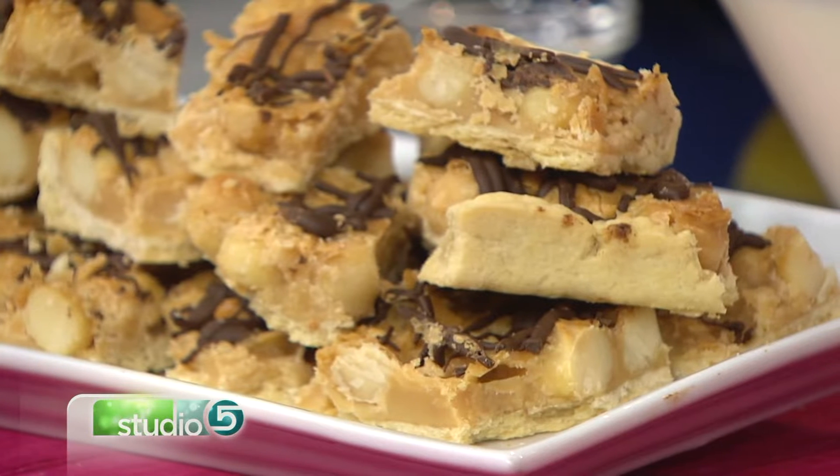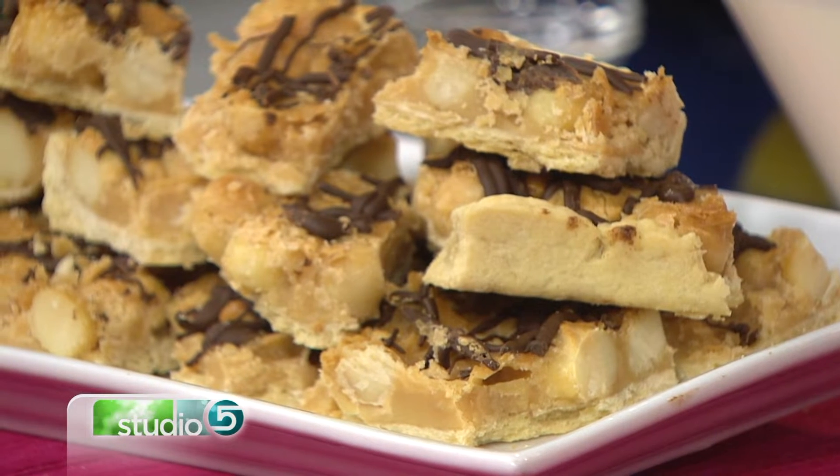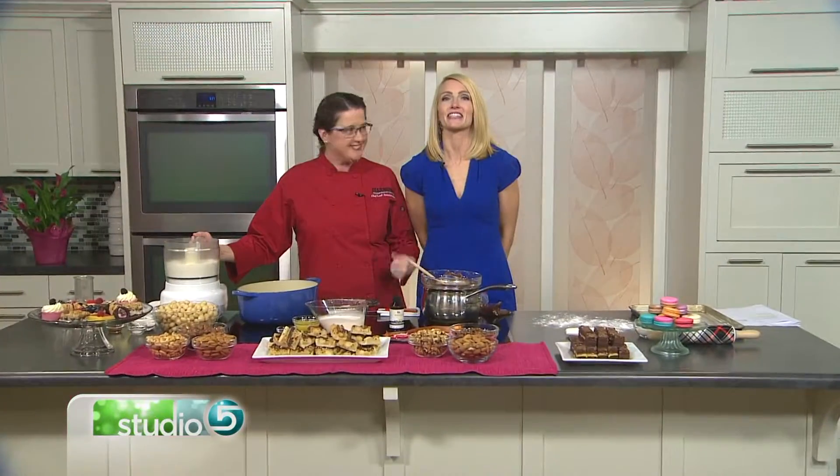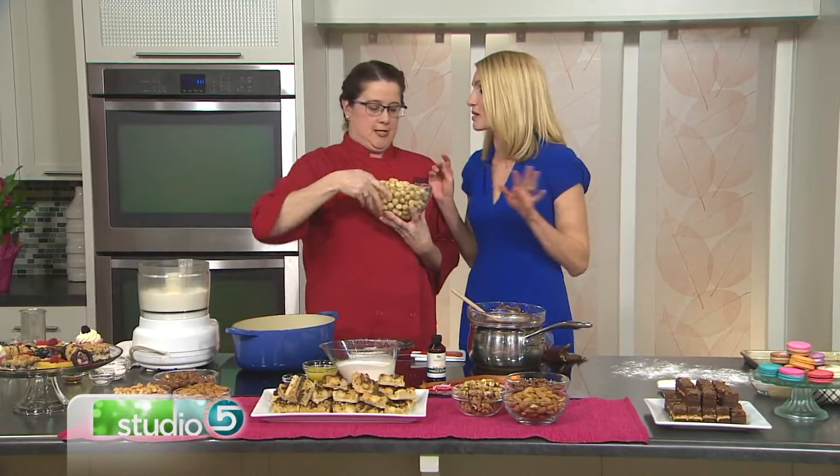You'll love this switch from cakey brownies when you try this light-colored, caramely, nutty, buttery cookie bar. Chef Leslie Sommerdorf has been working on these in the Harman's Kitchen and brings them our way today. These light colors are a welcome change from brownies.